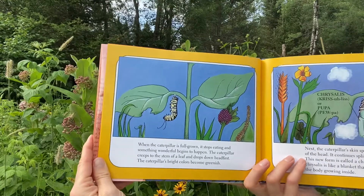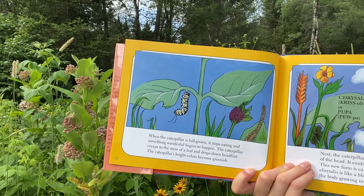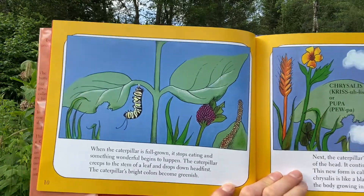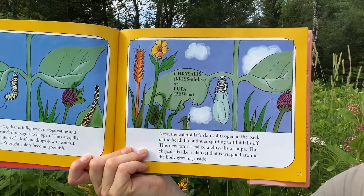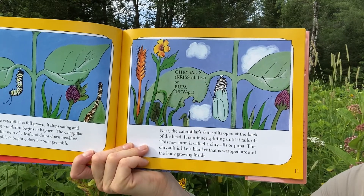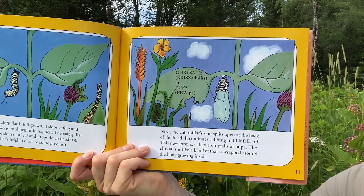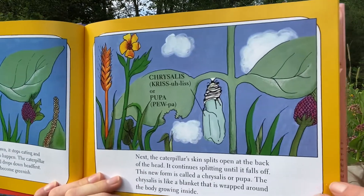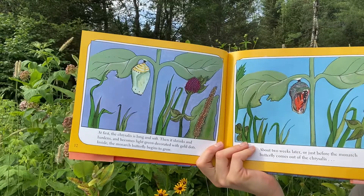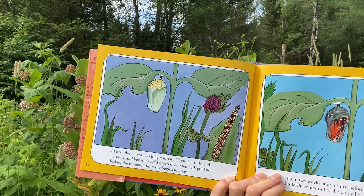When the caterpillar is full-grown, it stops eating and something wonderful begins to happen. The caterpillar creeps to the stem of a leaf and drops down head first. The caterpillar's bright colors become greenish. Next, the caterpillar's skin splits open at the back of the head and continues splitting until it falls off. This new form is called a chrysalis, or a pupa. The chrysalis is like a blanket wrapped around the body growing inside. At first, the chrysalis is long and soft. Then it shrinks and hardens and becomes light green, decorated with gold dots. Inside, the monarch butterfly begins to grow.